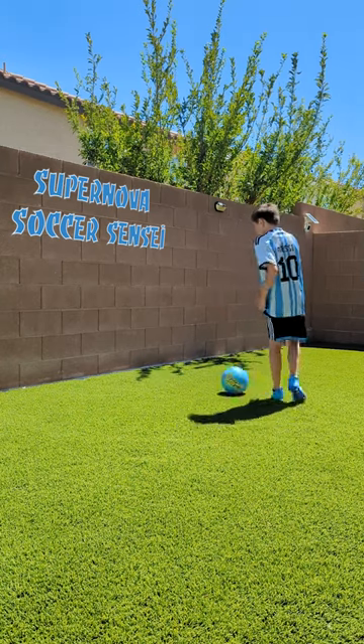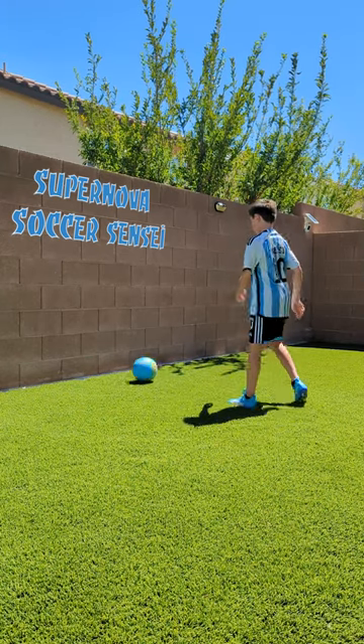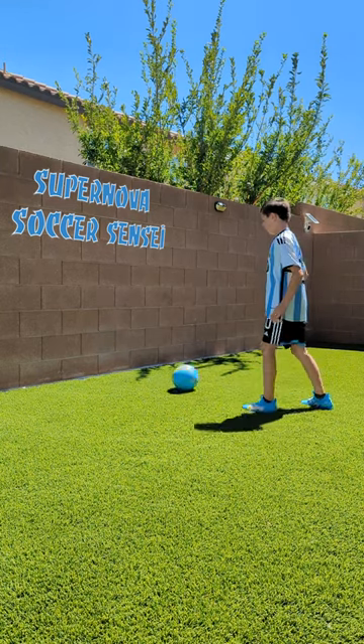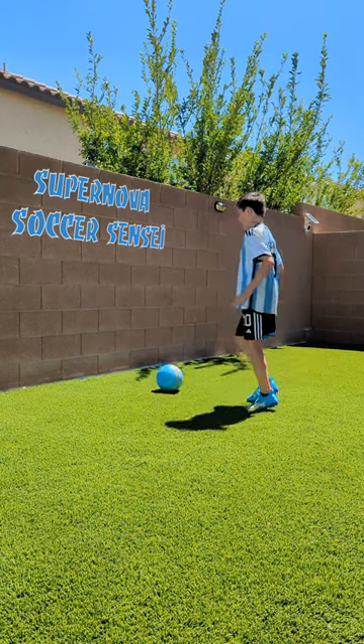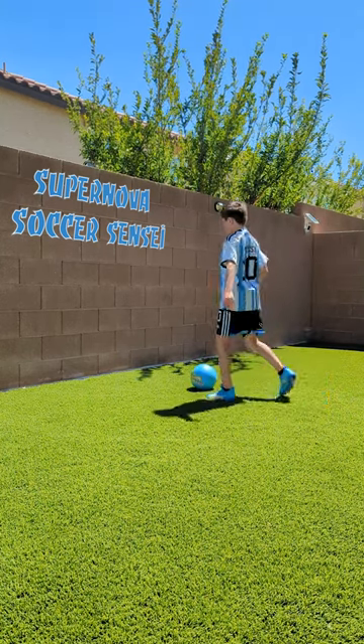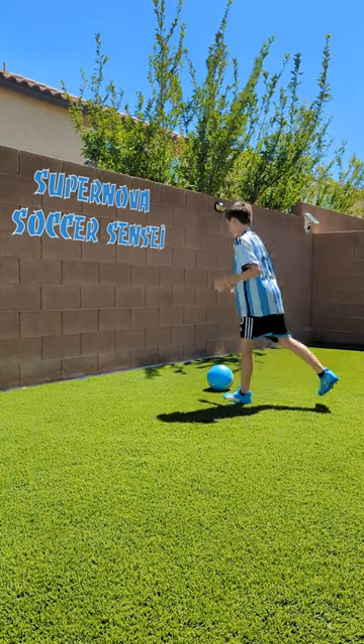Then you want to practice this one like that. After that, you want to practice touching like that. Then you want to combine both this and this, and this is what it looks like.